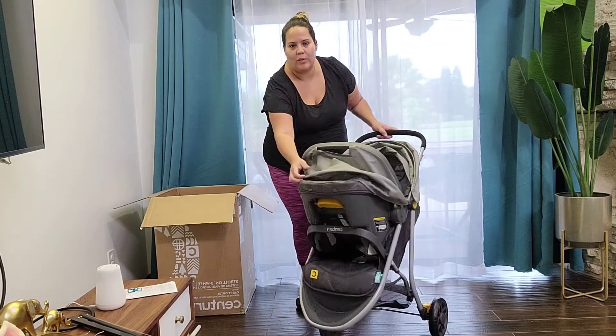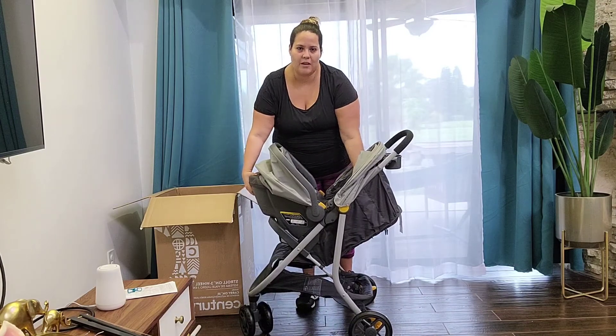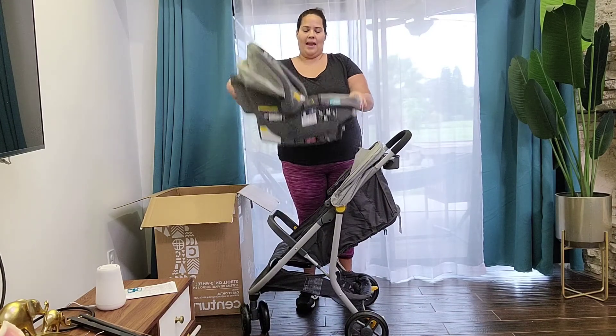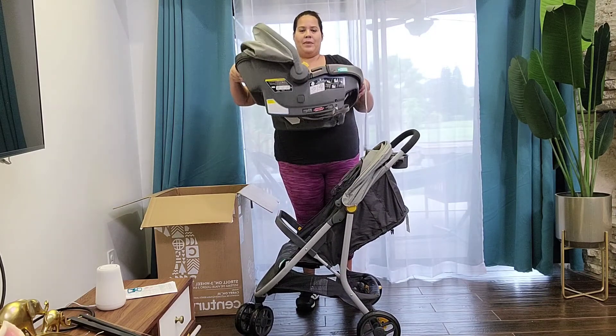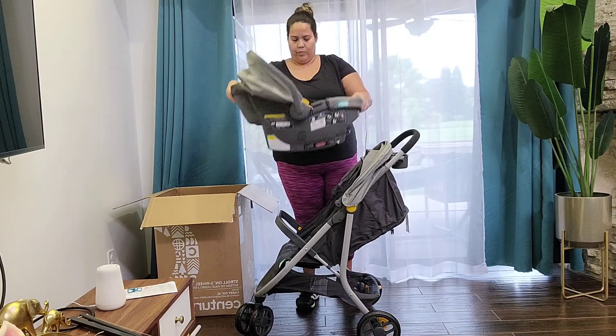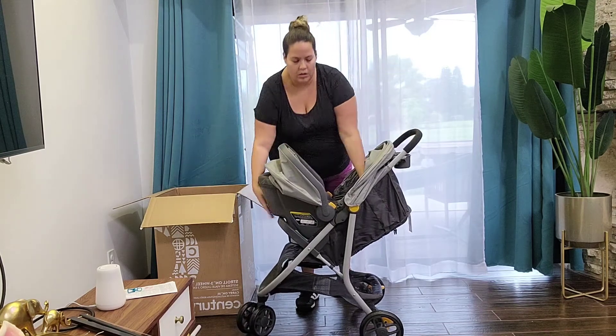I'm going to show you how to take the car seat out of the stroller. You're basically going to squeeze this yellow bar on the back of the car seat — once you squeeze it, you simply pull it up. Squeeze the yellow bar and pull it up. It's also easy to put it back on.